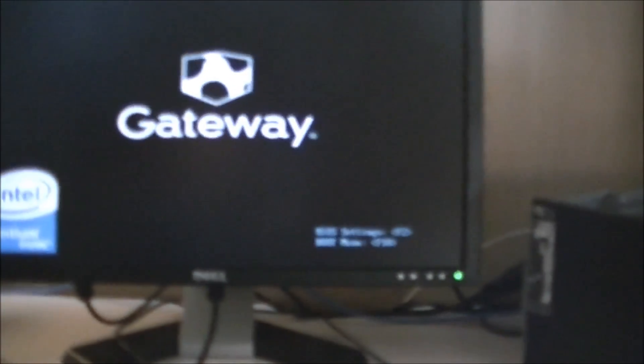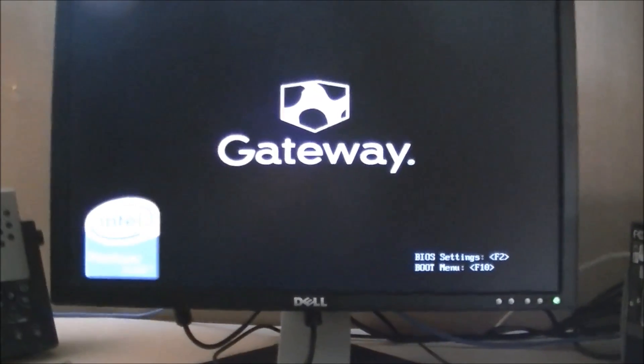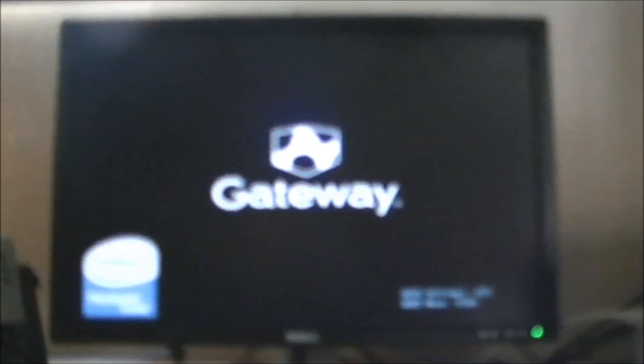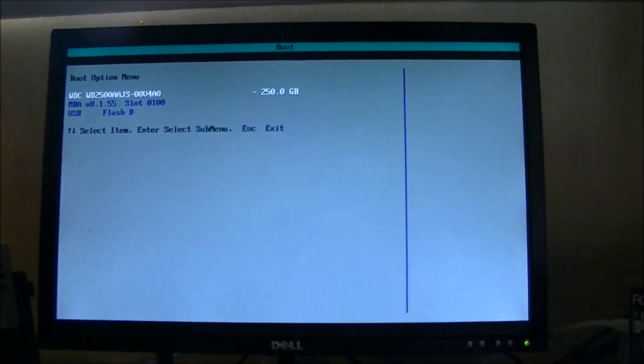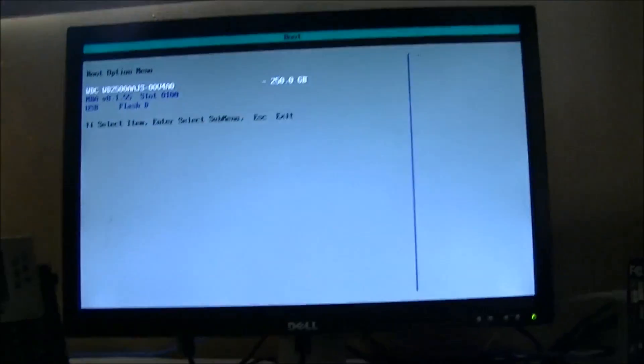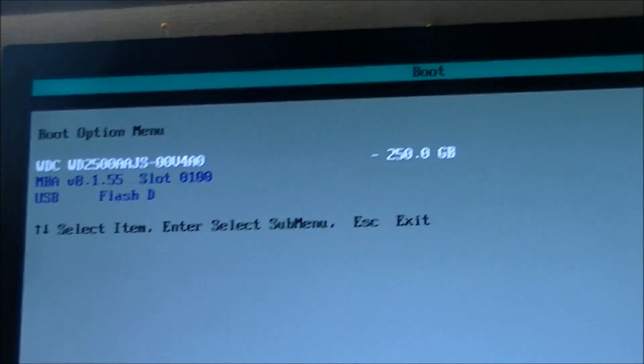Go ahead and plug in your USB drive and turn your computer on. You should get a BIOS splash screen with options — BIOS settings and boot menu. Hit whatever button it says to go into the boot menu; in my case it's F10, but it varies by manufacturer. Once you're there, you're either going to boot from your DVD or your USB. I'm using a USB, so I go down to my USB device and boot from that.